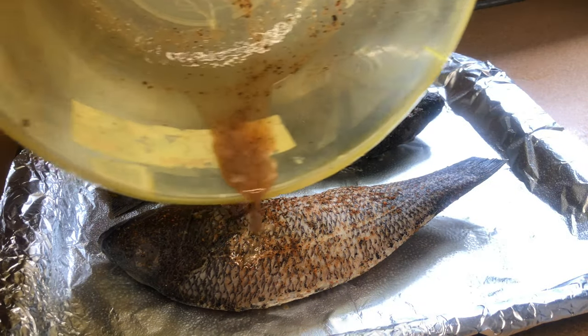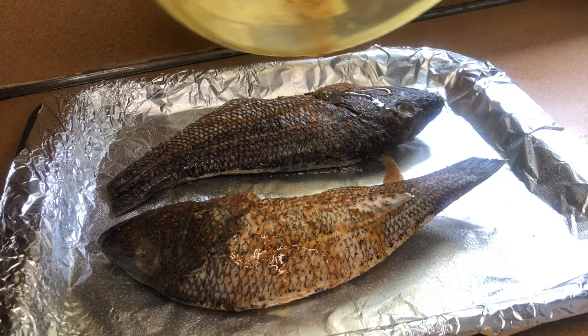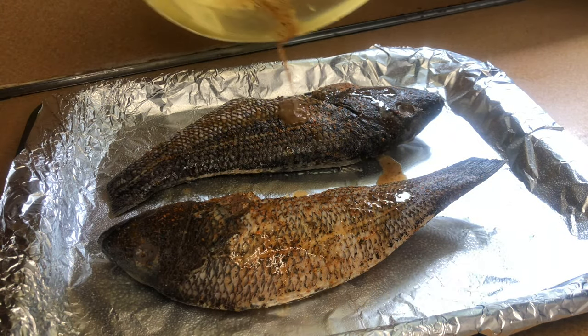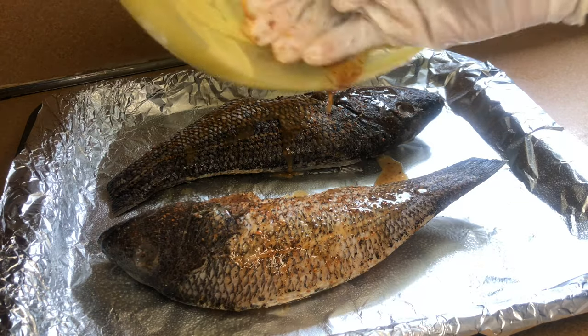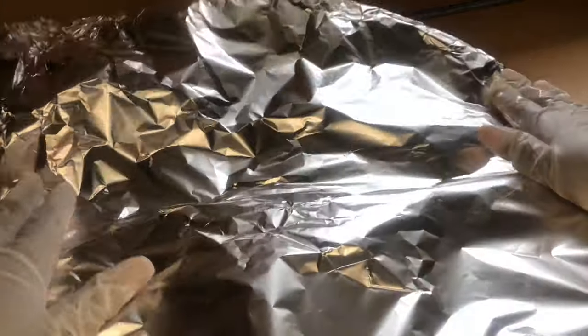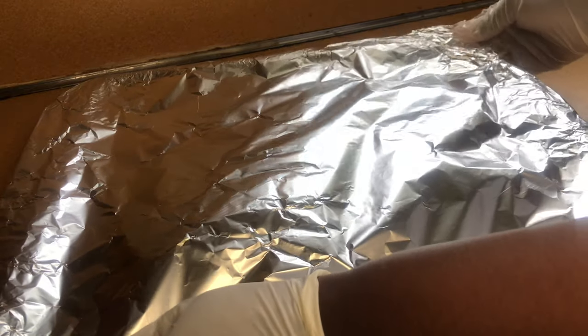I don't let anything go to waste, so we had a little juice left in the bowl. I'm going to scrape the remainder of the juices and add it all over the fish. Next, I'm going to take some aluminum foil, wrap it up, and place this in the oven at 400 degrees for 30 minutes, flipping it halfway through.